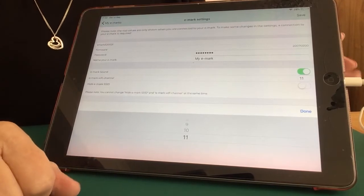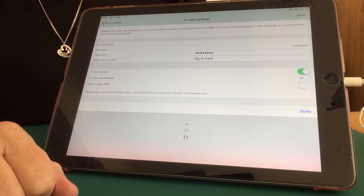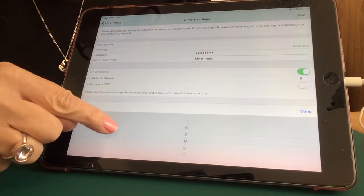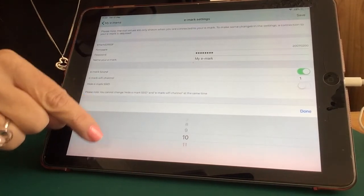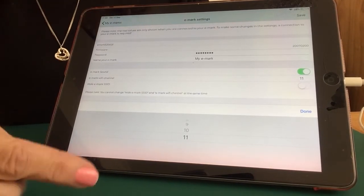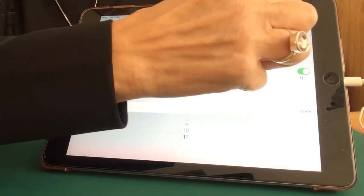For example, if you are out and about at a craft fair and wanting to use your eMark, but there is an interruption in the connection due to a lot of Wi-Fi activity, you can choose from 1 to 11 Wi-Fi channels. I use channel 11 because that works well for me at home. Once you've made any changes, always click Done and always click Save.